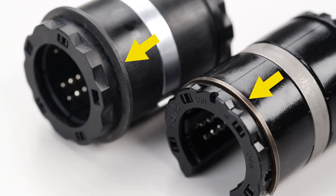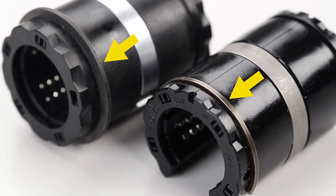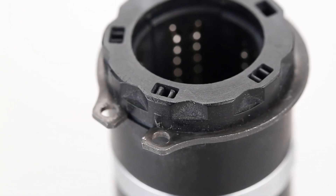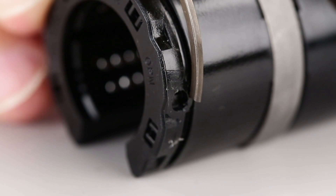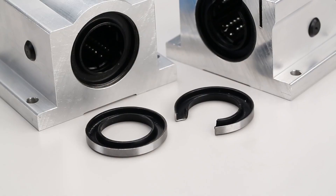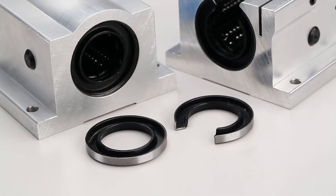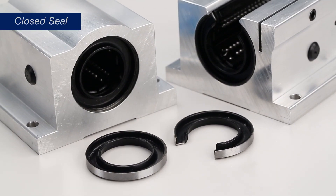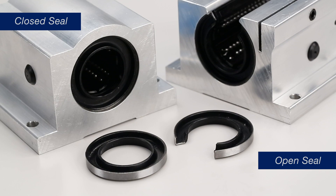Linear bearings are designed with a groove on the outside to fit external retaining snap rings. Shown here are a standard version for closed bearings and a C style for open bearings. Press fit seals pressed into the housing bore can also retain a linear bearing — shown here are closed seals for closed bearings and open seals for open bearings.